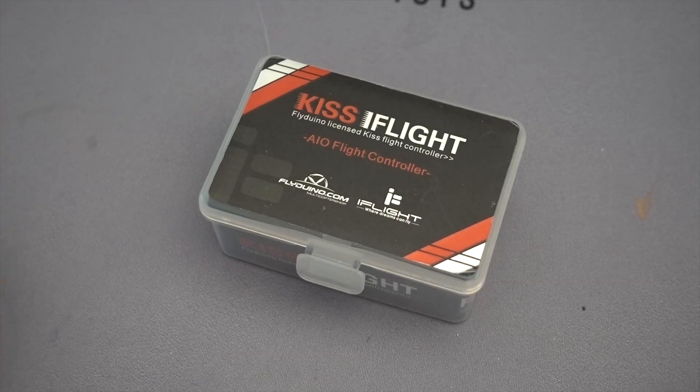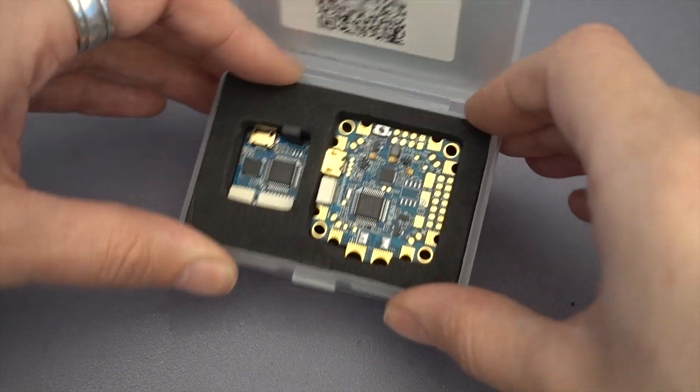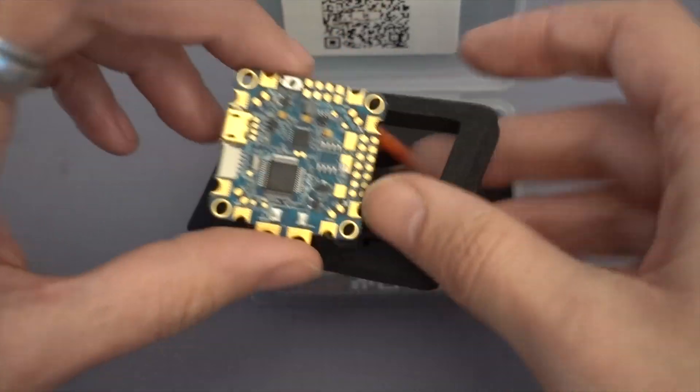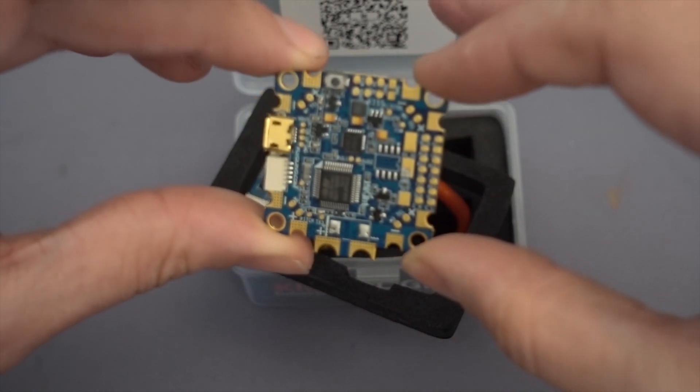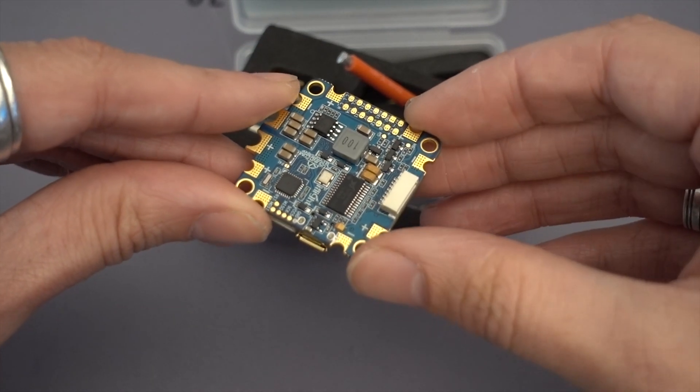I've always thought KISS was a little bit too pricey. A KISS flight controller doesn't come with an OSD and doesn't have power distribution either, so to get those things together you'd be spending upwards of a hundred pounds just for the flight controller, OSD, and PDB. This is 35 pounds and it's an all-in-one with a PDB and OSD on the same board. I've always wanted to try KISS, and instead of spending 80 pounds on a KISS V2 and 40 pounds on a PDB, this is a great entry point.